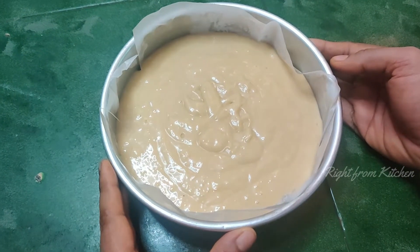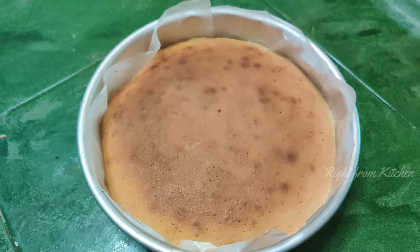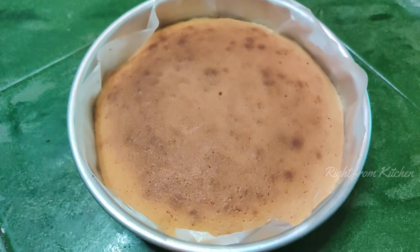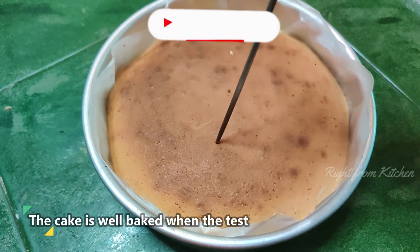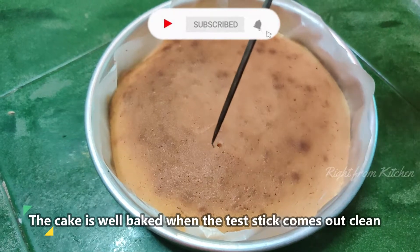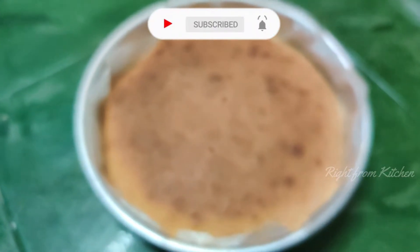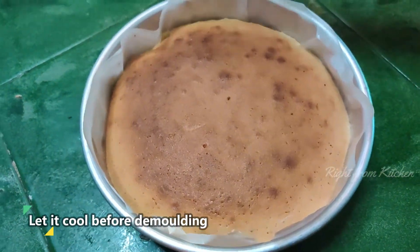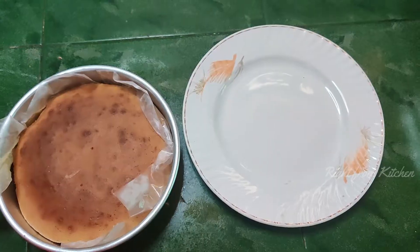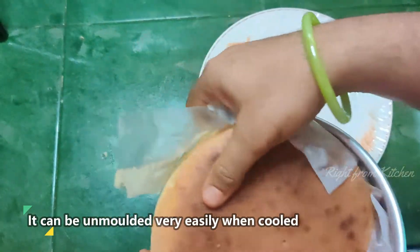Put the cake in the oven. I will add butter paper to the cake tray before pouring in the batter.